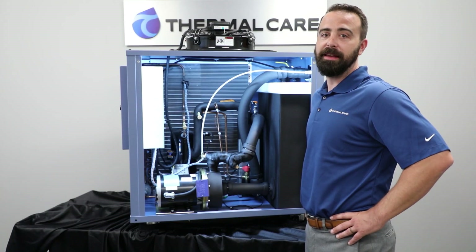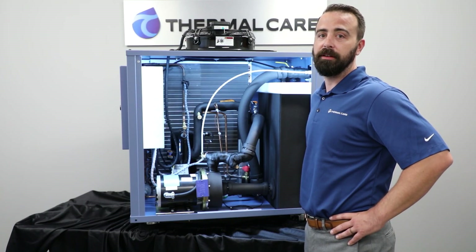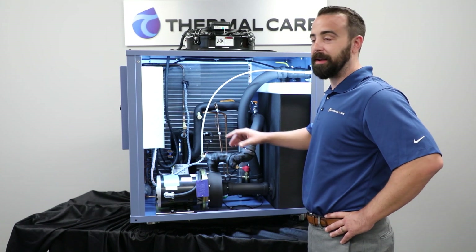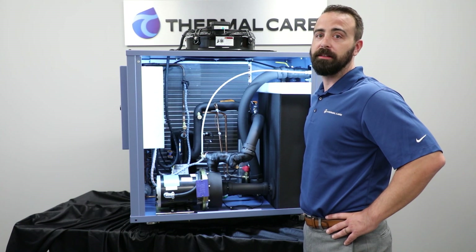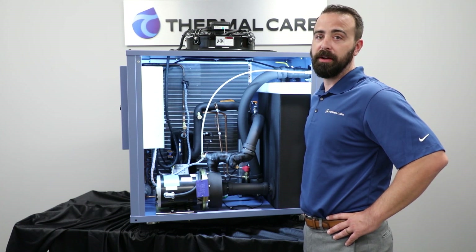Now we'll talk about the internal components of the EQ Chiller. We'll start with the compressor. This is a scroll compressor that's hermetically sealed. It's a low-noise, energy-efficient compressor.